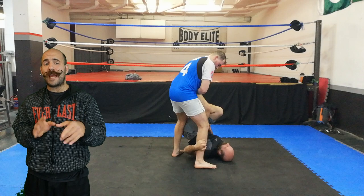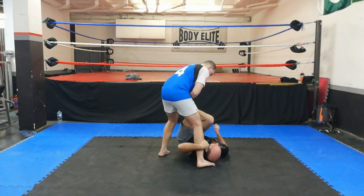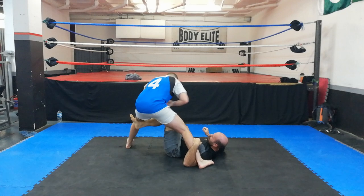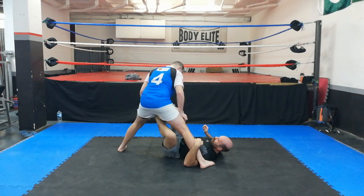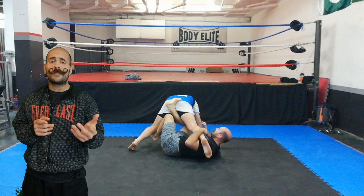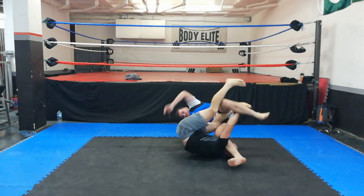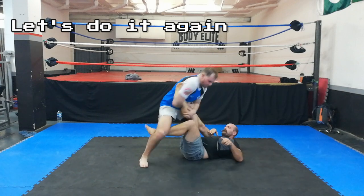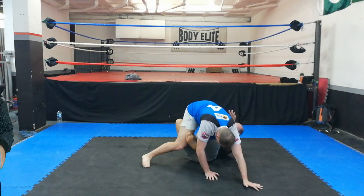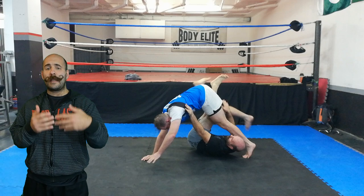I can also use this sequence to tackle Reverse X-Guard instead, and this will set up my own leg entanglement for leg lock. All I do is switch my leg configuration and use this configuration to push my opponent down to his hands, so his weight is on his hands and therefore his legs become light. This allows me to put my hand on his leg for extra base, and now I can elevate his leg and attack saddle.